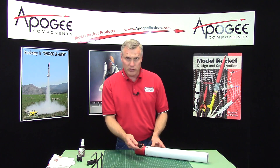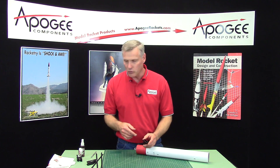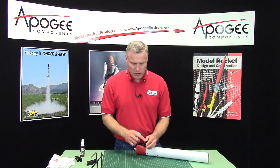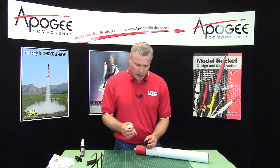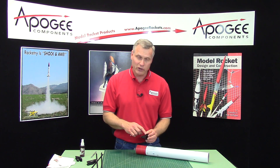Next we can glue these up, and because this is painted we're going to use super glue instead of wood glue. You want to use thick glue instead of the water thin variety, and also you want to make sure that you use it very very sparingly.